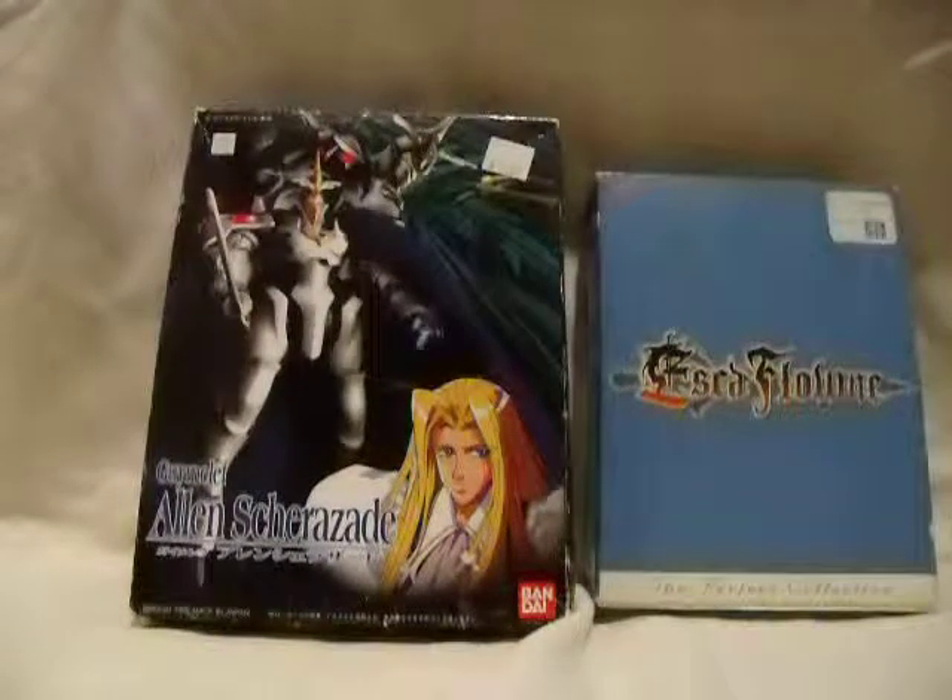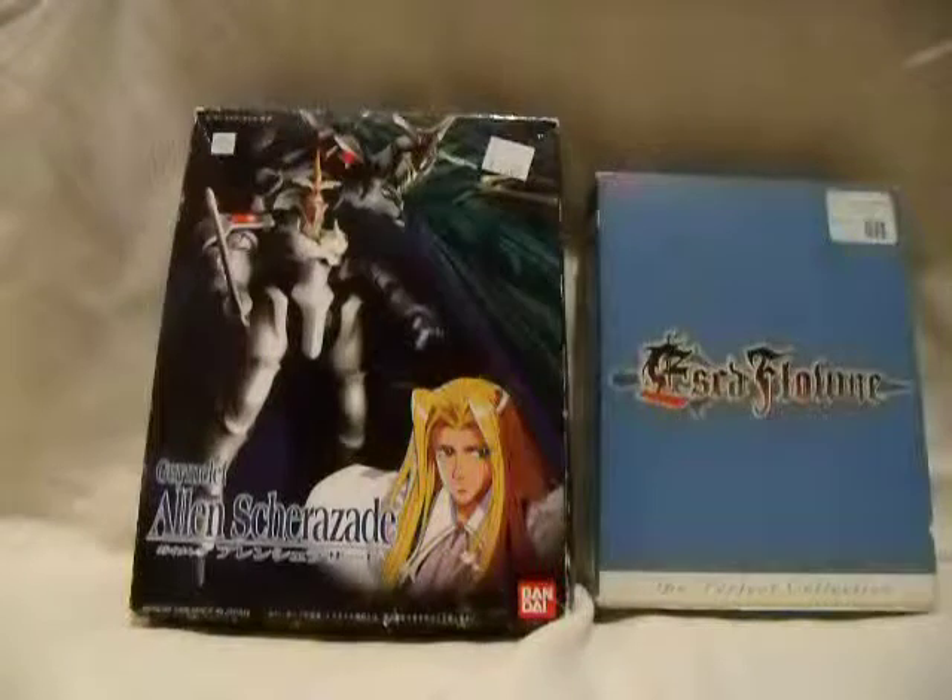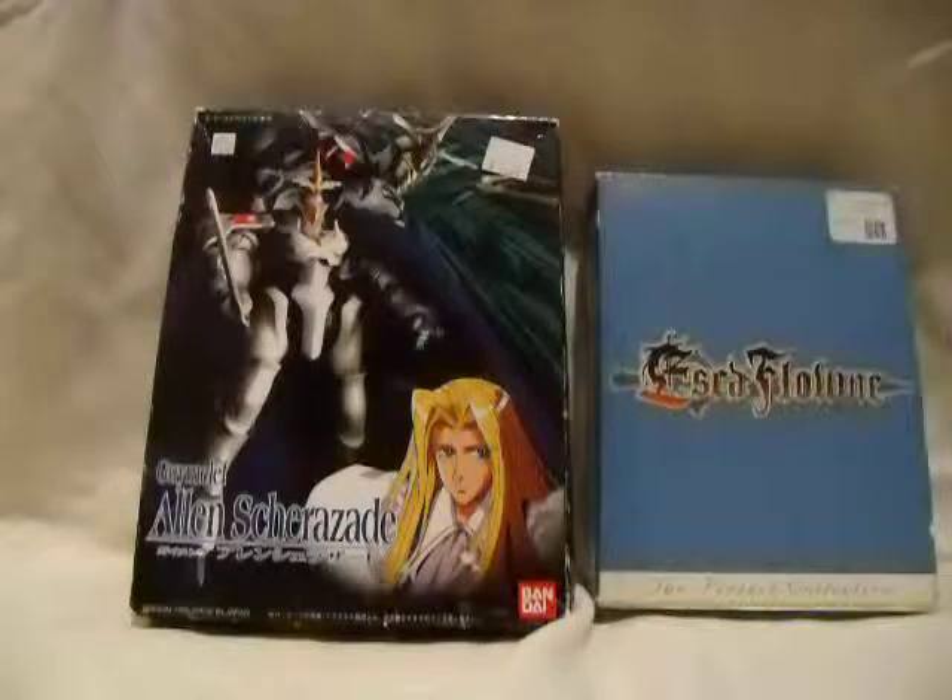Hello everyone, and welcome to another review-ish type thing. I know it's been a long time since my last review.